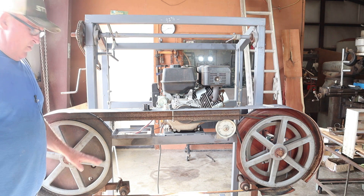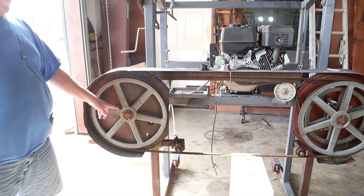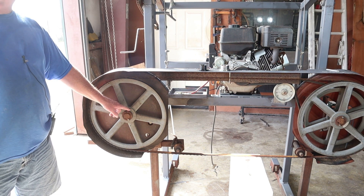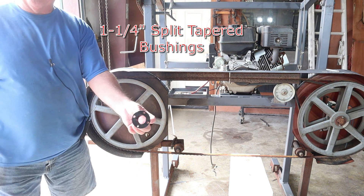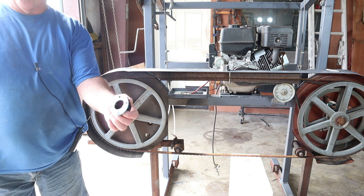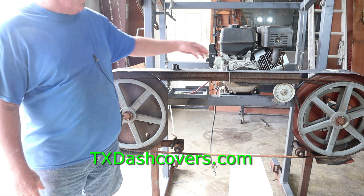For starters, we're going to go over to the wheels. Both of these wheels are 18 and three-quarter inch, and we're running a one and a quarter inch shaft. On the shaft we've got the bushing you see here. We sell shaft sizes — one inch, one and a quarter, and one and an eighth — on our website at tx-cribers.com.